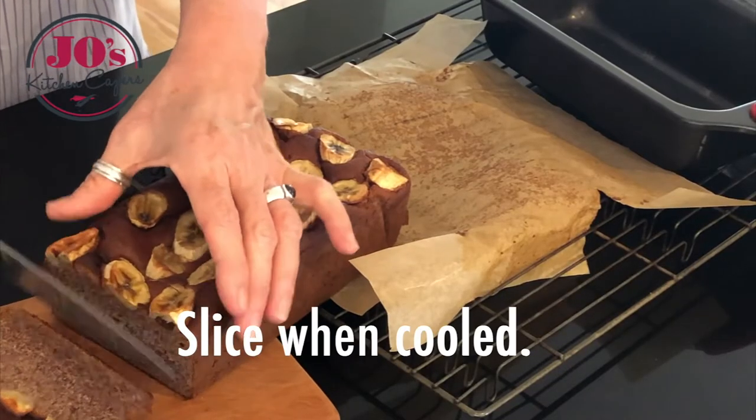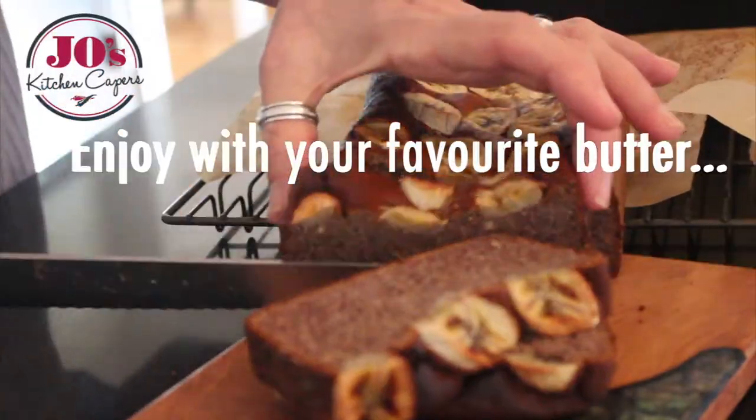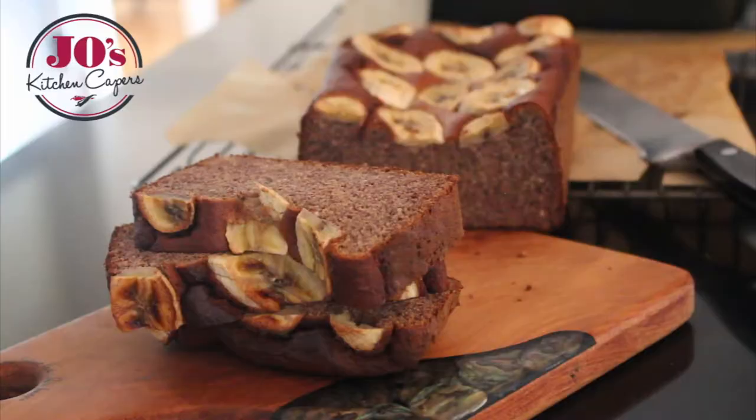When it's cool, slice it up and enjoy it as it is with butter. It's even better toasted — enjoy it with your favourite cuppa.